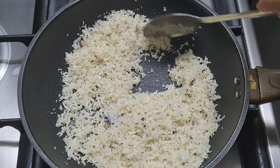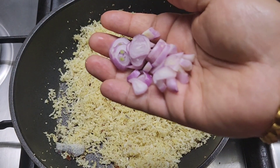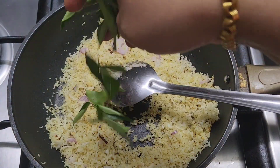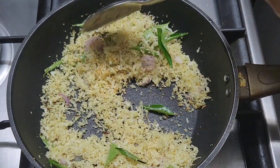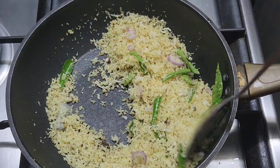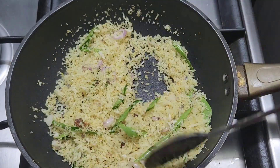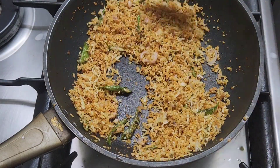I will cut it down. After it's done, cut it half and cut it down. Then put the curry in the pan and cook it. Let's add a little bit.